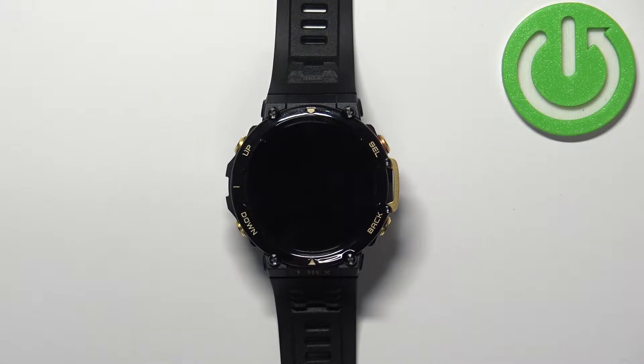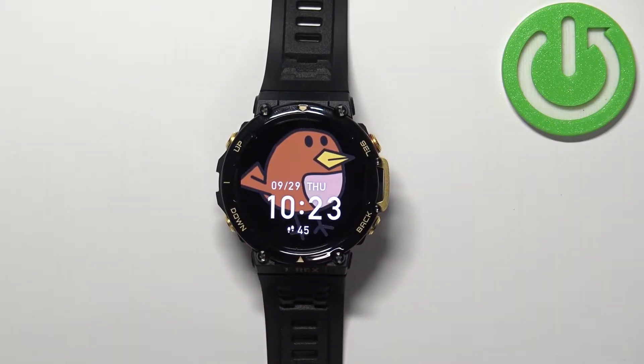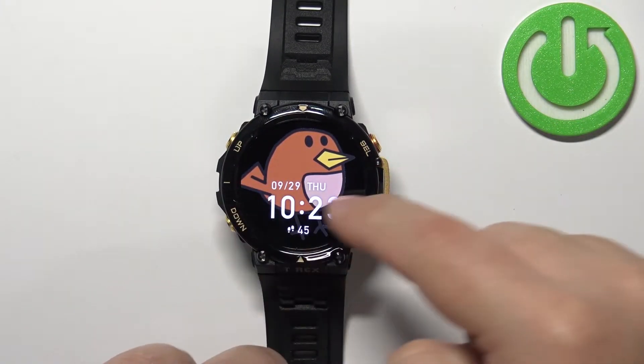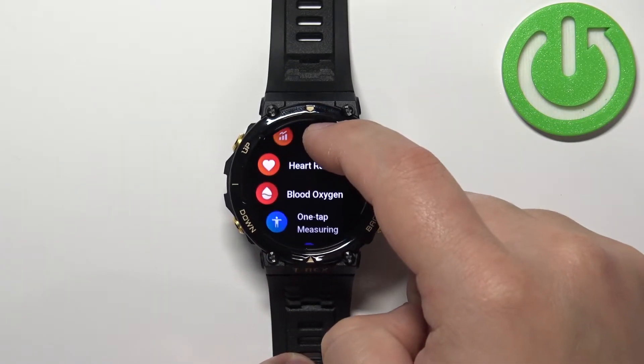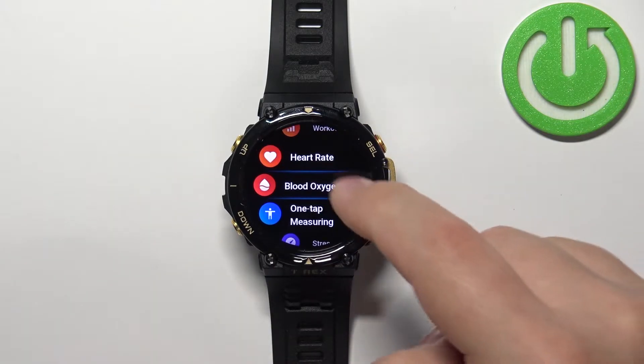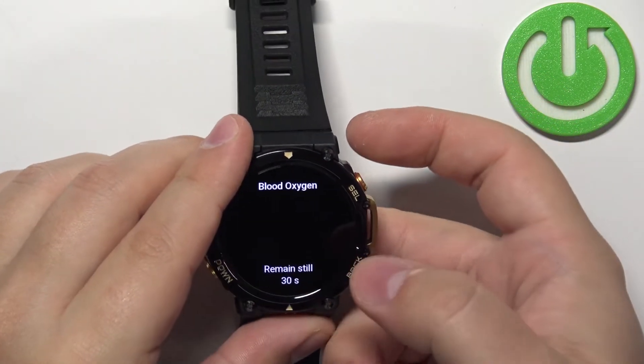The first thing you will need to do is wake up the screen on your watch. You can do it by pressing any of the buttons. Once you wake up the screen, you can swipe left to open the menu. Now scroll through the menu and find the blood oxygen option and tap on it — this will open the blood oxygen widget.